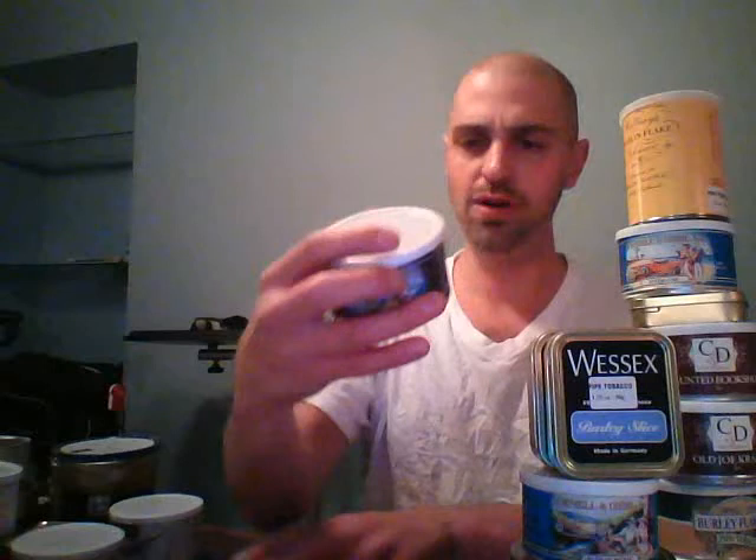I'm going to start with Cornell and Deal. I have a lot of C&D blends here. This is Exhausted Rooster — there's a little bit of topping on this but for the most part it's a tasty flake of Virginias, Darkfire Burleys, and a dash of Perique. I ordered it once and really liked it. I'd give it a B. I never had that bowl that made me step back and say I gotta stock up, but I had some good bowls. The Exhausted Rooster is a solid tobacco. Wessex Burley — A plus plus plus.